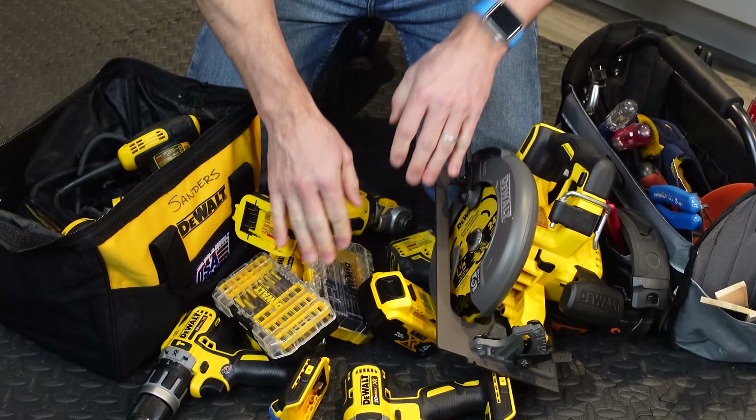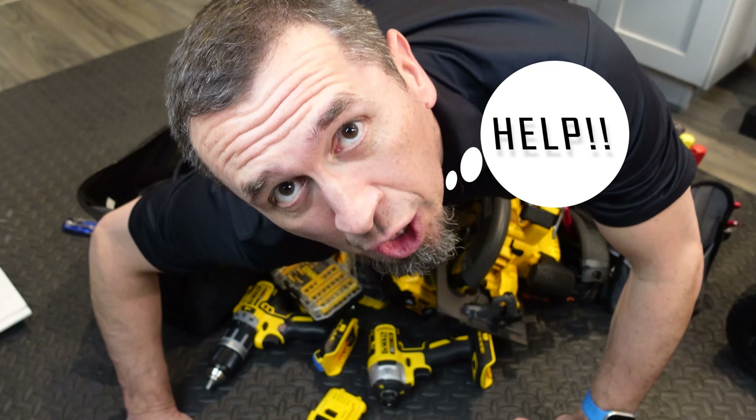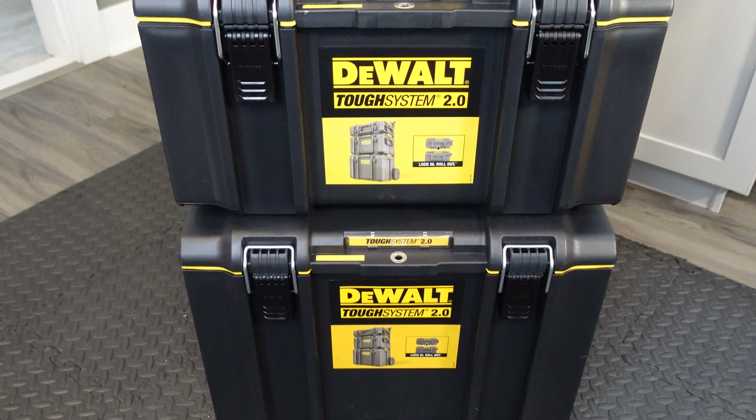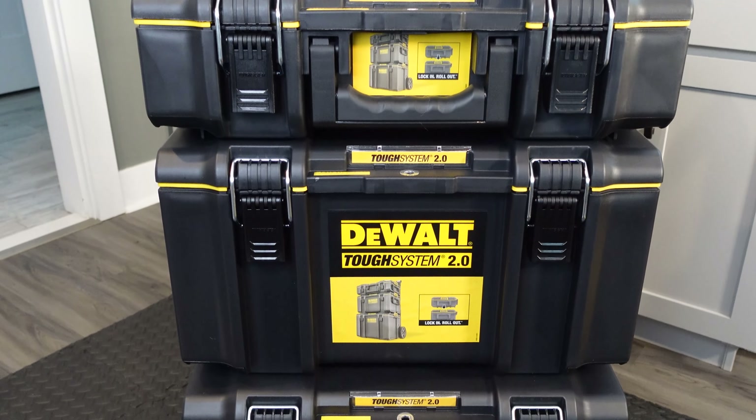Are you struggling with keeping your tools organized? Because I know I am. Whether you have five tools or 50 tools, finding a good storage method to keep your tools safe and out of the way can be a big challenge. This is why I purchased the DeWalt Tough System 2.0 Mobile Storage Organization System — I wanted to see if this will work for regular DIYers like you and me.